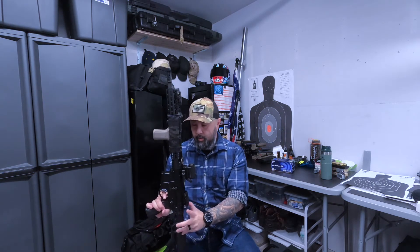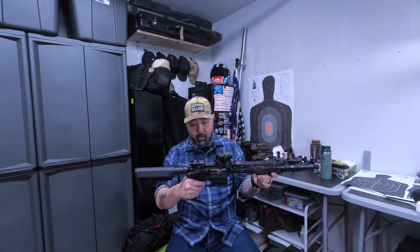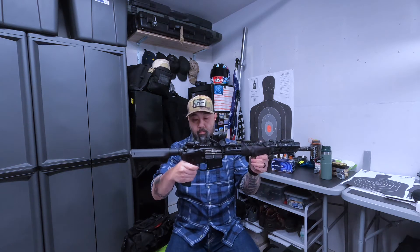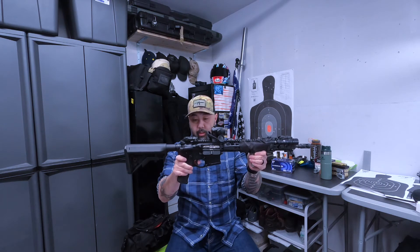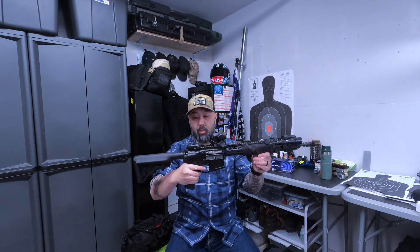The trigger assembly is just a basic Geissele ALG mil spec. It's got no creep — it's tight, probably about a six pound pull, maybe more. But it's a mil spec trigger, so when I shoot it, it fires, there's no creep, and the reset is solid.